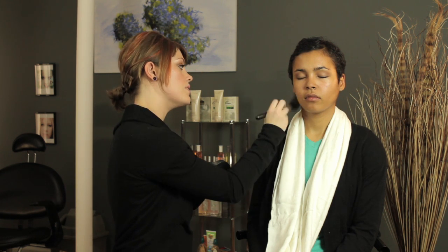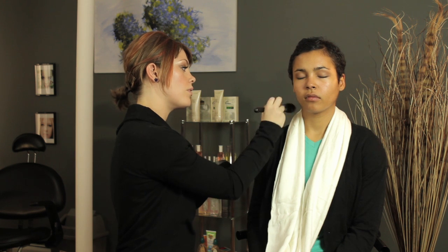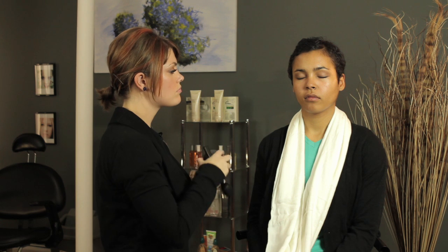Loose powder is kind of difficult to work with, so just use a brush and you'll be fine. I'm Erin Henley, and I just let you know what the MAC Face Powder Color Guide is.